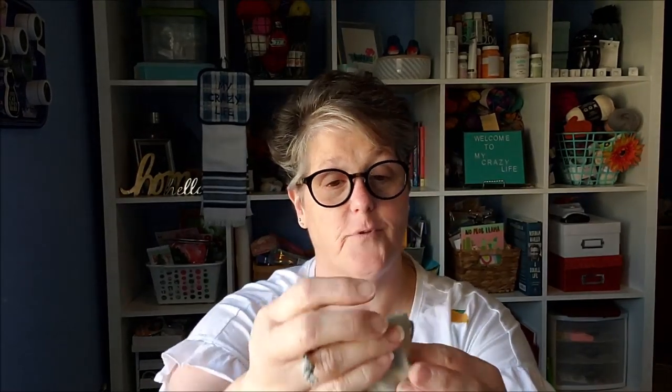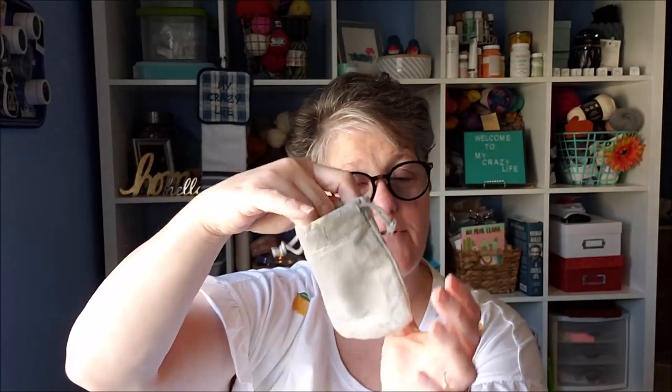It also comes with this little gray velvet bag that the watch fits in for storage. Or you can even open it up, get it all set up, and put it in the bag for gift giving. I hope you enjoyed my review. There will be a link in the description box below if you want to take a look at it yourself. I hope you have a good day — talk to you later!